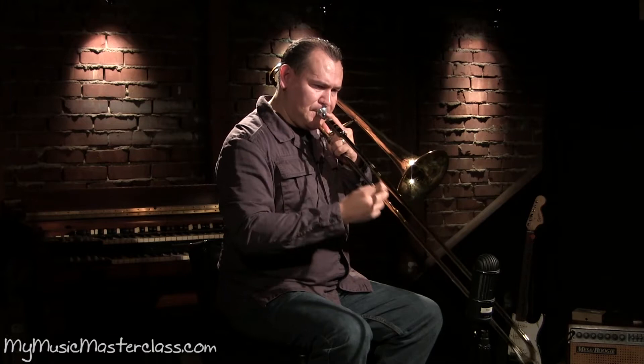It works for long bebop lines. Those are called false tones. They're technically not on the horn unless you have a trigger. We don't have a trigger here.